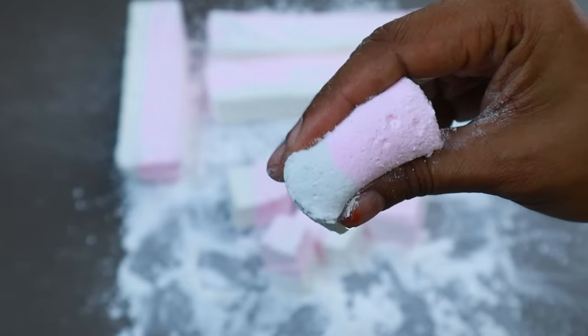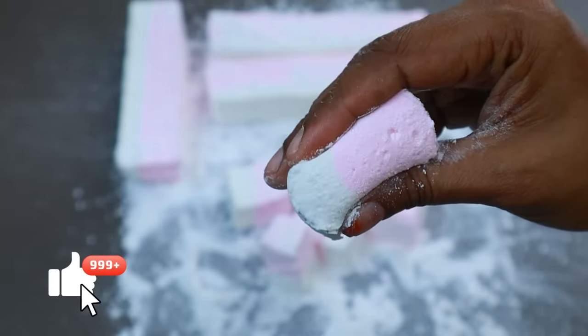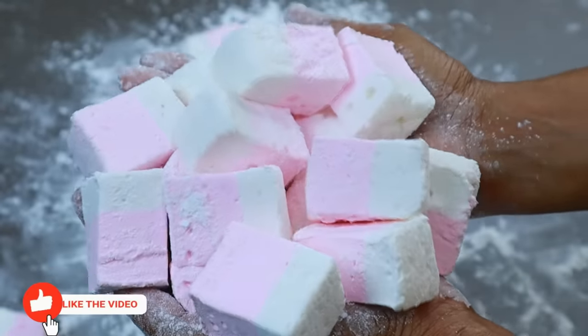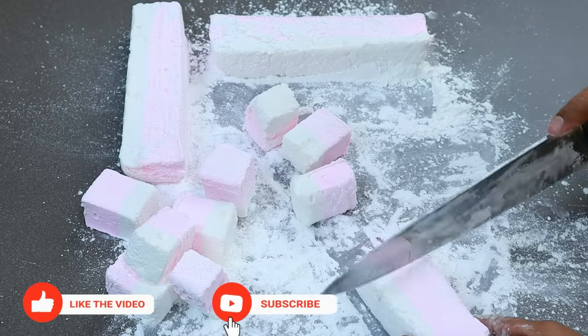Hi friends! Welcome to Shami's Kitchen. Today we have a special request for the marshmallow. We have to make a very good taste.